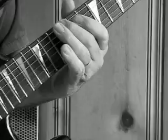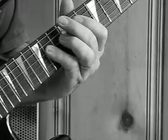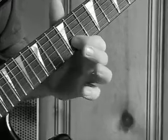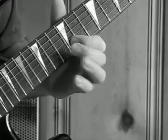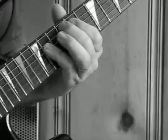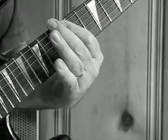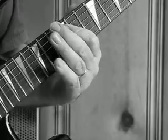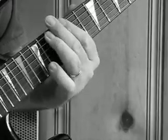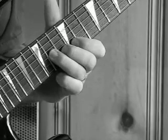Then back to the low E string, 12th fret, 11 on the A, then 14 on the D, then 13 on the G, 12 on the B, 13 on the B, 14 on the D string.